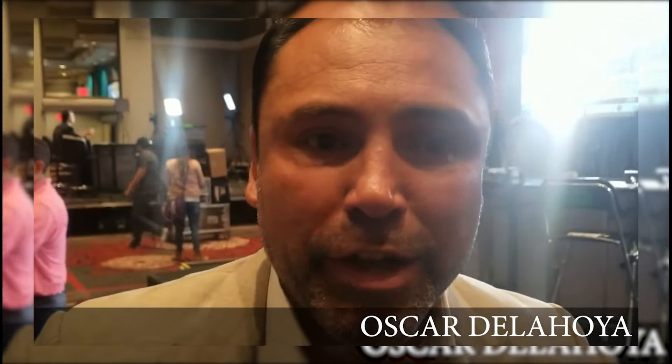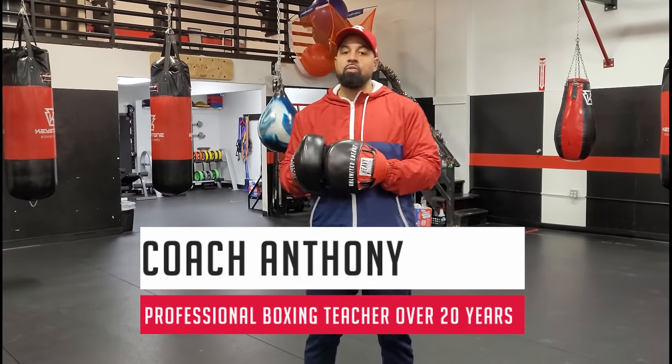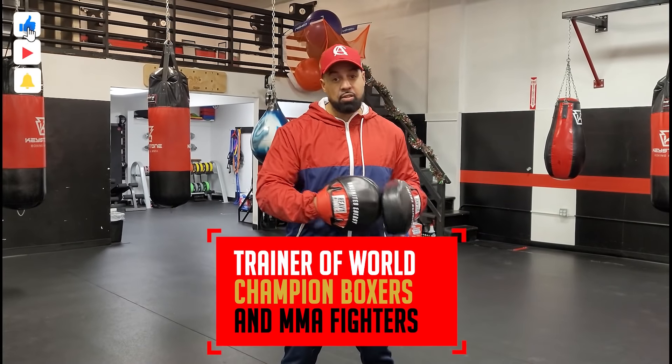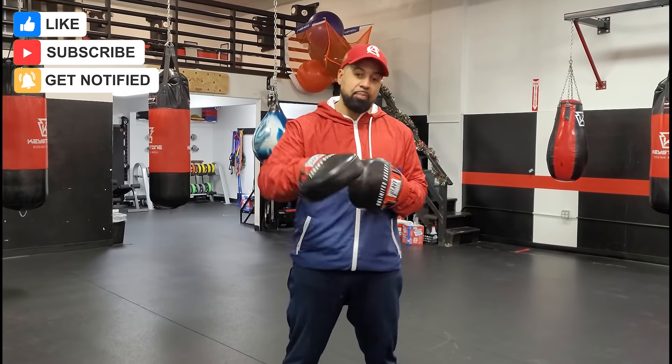What's up? This is Oscar De La Hoya. Shout out to Coach Anthony and Coach Anthony Boxing. It's your boy Coach Anthony. I've been involved with boxing for over 20 years. I've been a coach now for over 10. I've worked with world champions, world title contenders, professional MMA fighters, and even amateurs at the Olympic level. And now I'm here to train you.